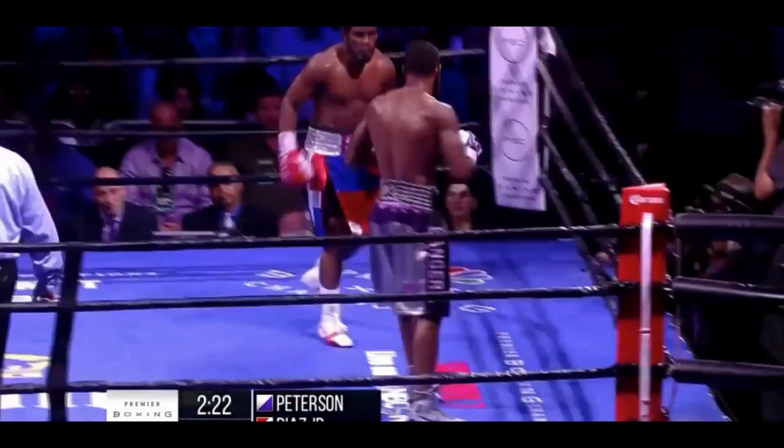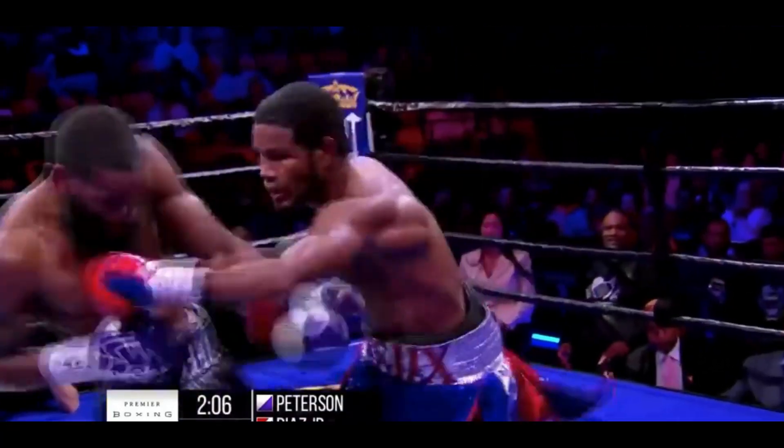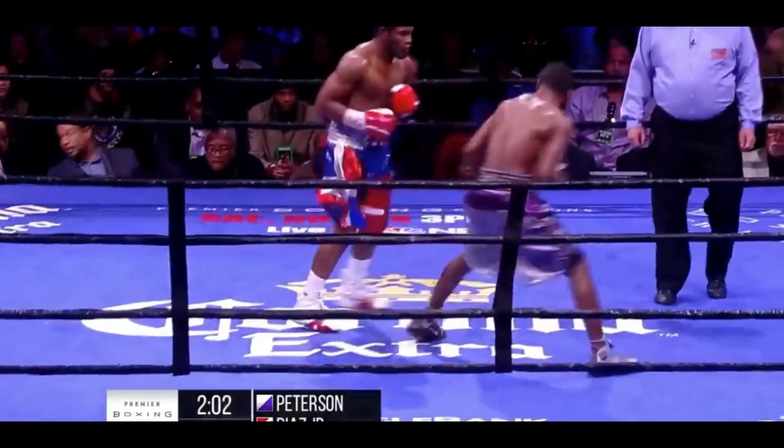Like I said, that's the kitchen. Nice exchange — Diaz landing a big shot.